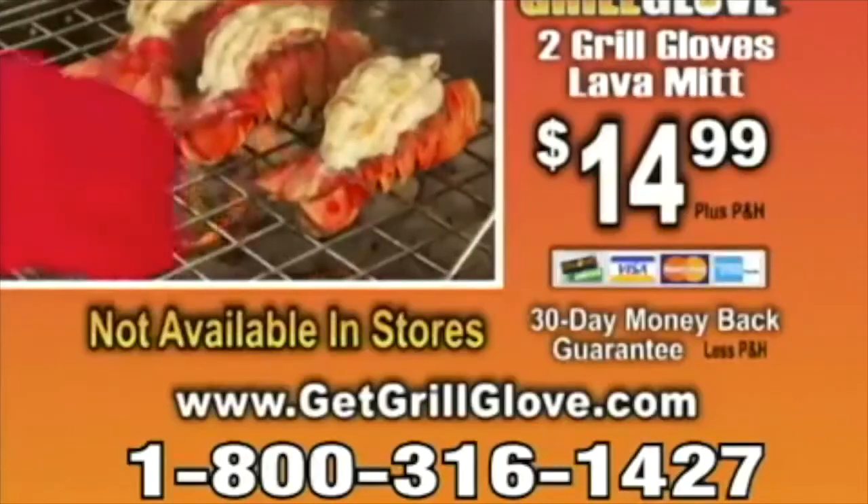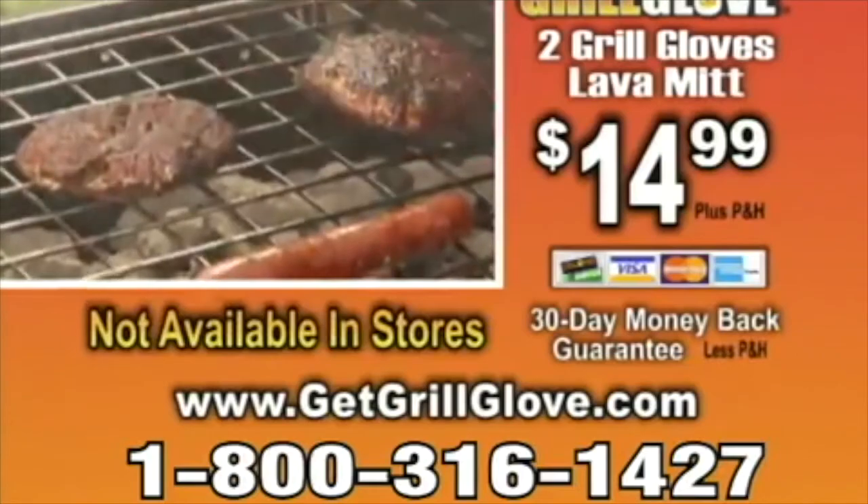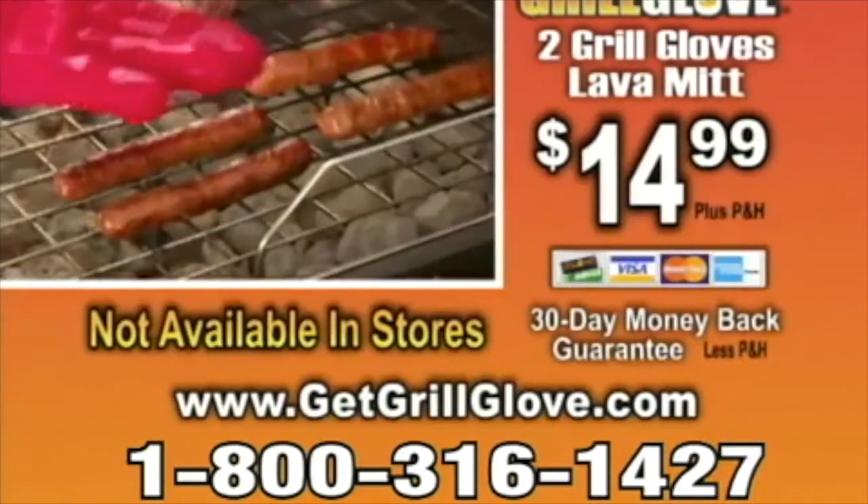Here's how to order: call 1-800-316-1427 or order online at getgrillglove.com. Don't delay — call 1-800-316-1427.